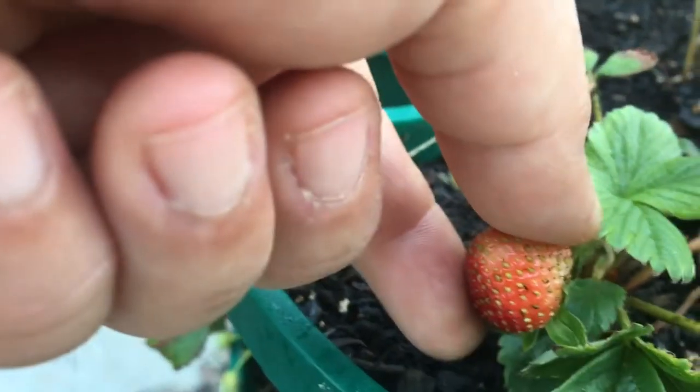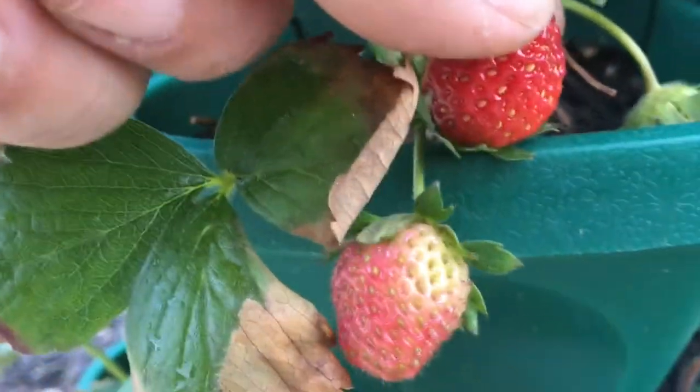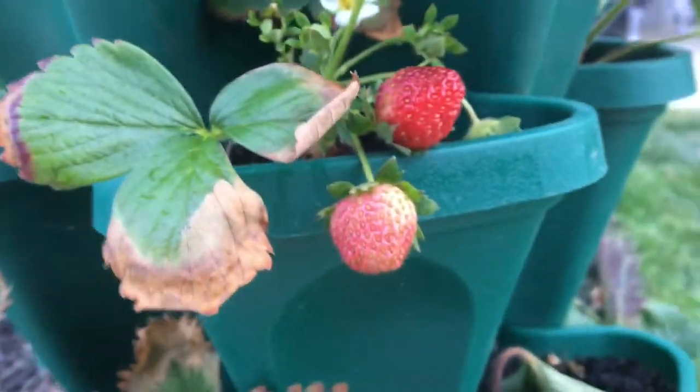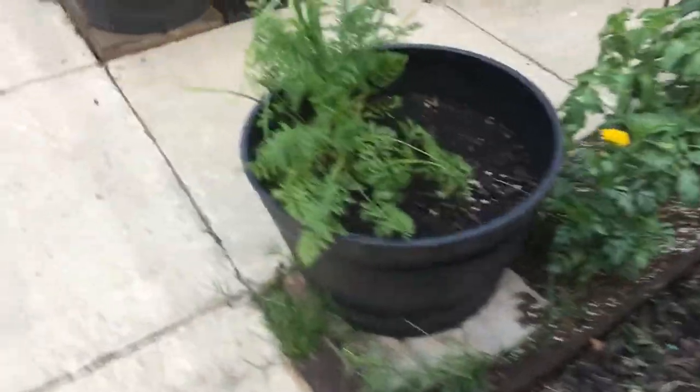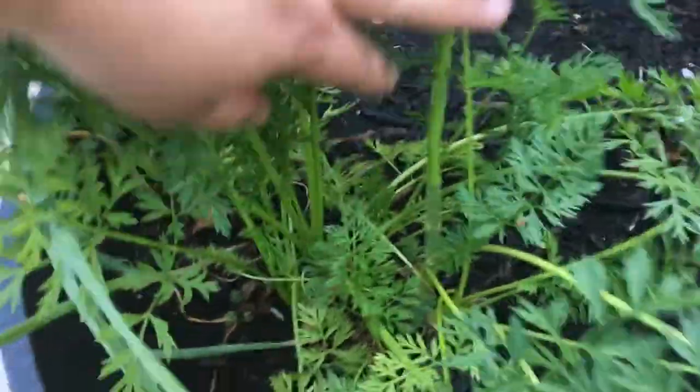There's a little girl who comes around almost every day — if she sees me out here she asks, 'Can I taste something from your garden?' So every day I give her a piece of lettuce because that's the only thing that's ready.